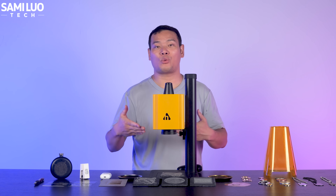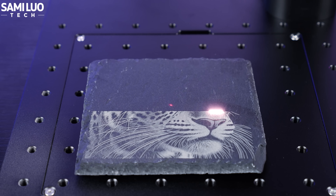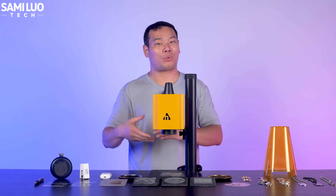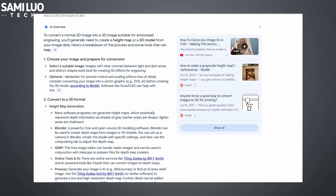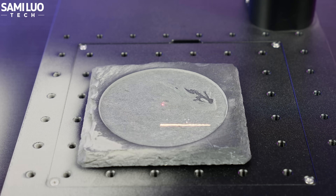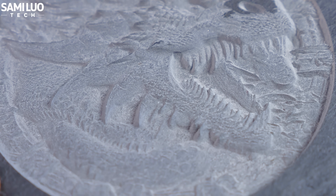It also performs well on plastics. For instance, I engraved my name on this pen — hopefully I won't lose it in the office again. I also engraved a cat pattern onto a slate tile; you can clearly see the whiskers and the spots on its head. Speaking of slate, I have to mention one of the most impressive features of this fiber laser: 3D embossed engraving. There are tutorials online showing you how to convert a regular image into a suitable file for this effect. It may take some trial and error, so I'll just show you the final results. Amazing, right? You can see the ultra-fine details like the dragon scales — it really brings the image to life.